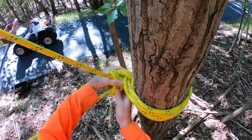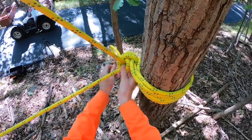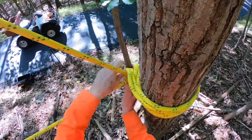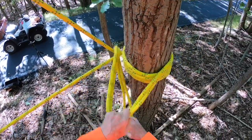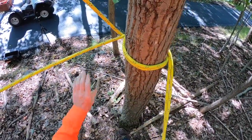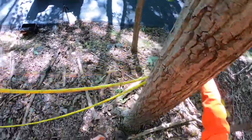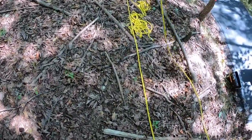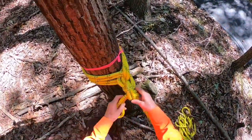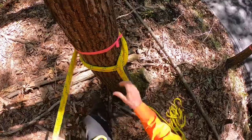You can untie this no matter what the tension is on this. This does not hold any load. I can undo this — undo my wraps. At some point, if there's a load on it, these are going to start taking the load out. This is going to be tied and untied on the ground after the load is off.